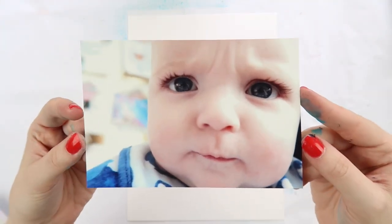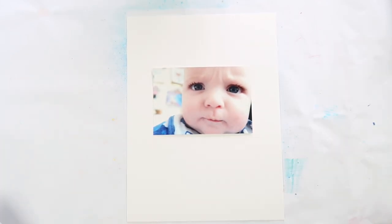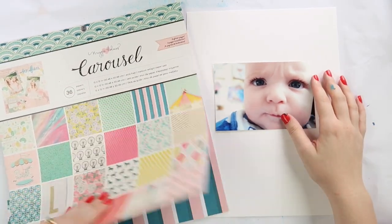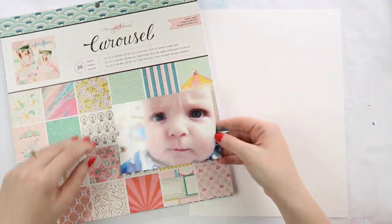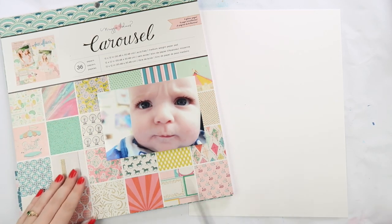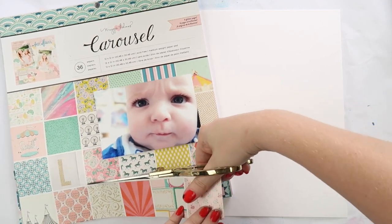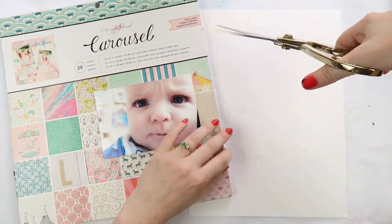What's up scrappy peeps, it's Del from Inky Quill and I'm up with a layout video today of this little squishy face man. I love this photo — it's Archie. He seems to be listening as I record this voiceover and trying to grab my microphone. As you can see, he has quite a frown — he constantly frowns at everything.